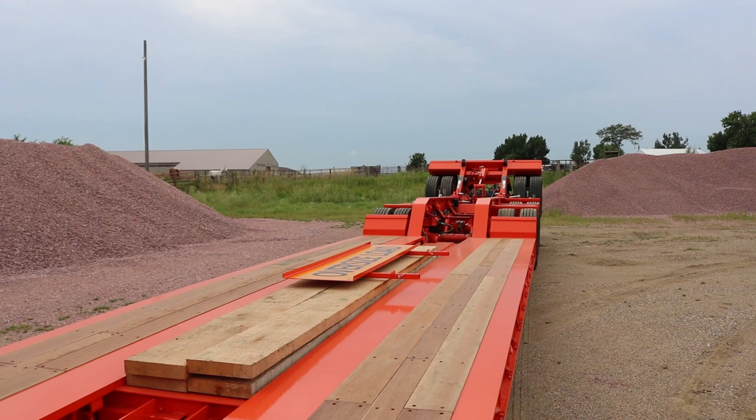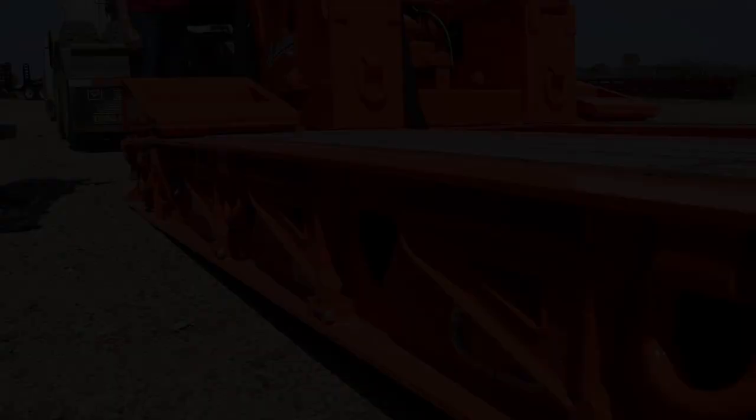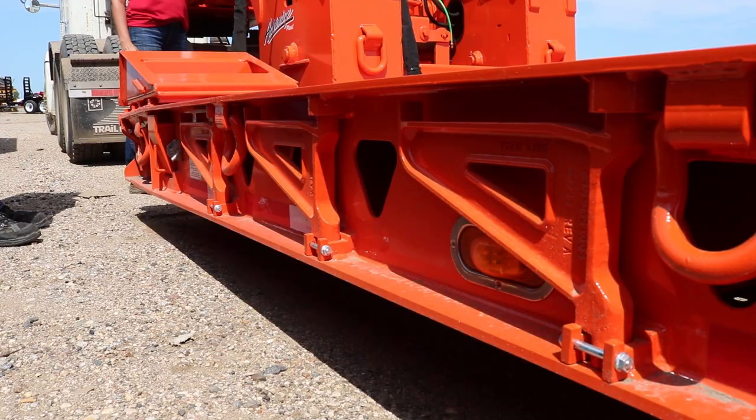Before taking off, secure the flip axle to the trailer and confirm the air ride controls on the trailer are returned to standard transport position. Simple one-person operation — it doesn't get any better than that.